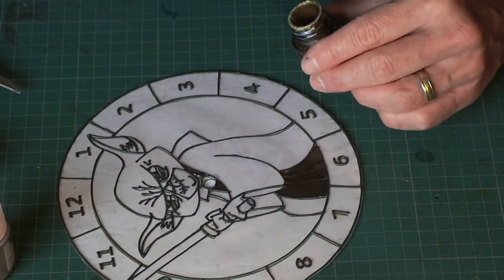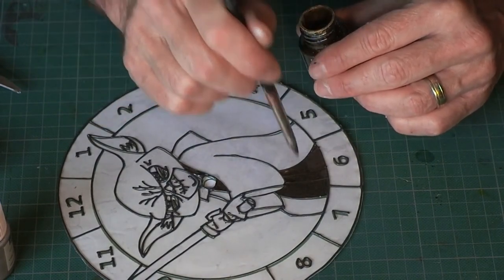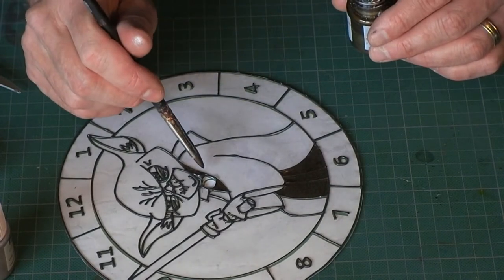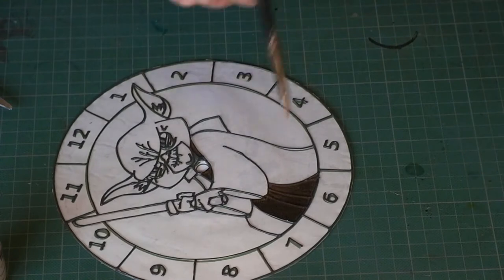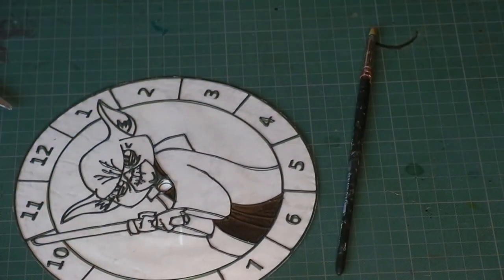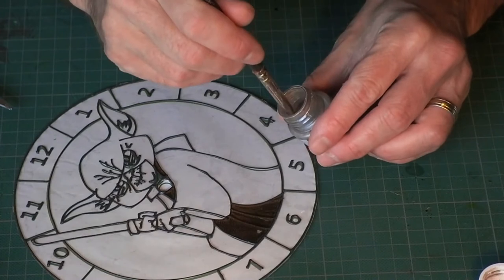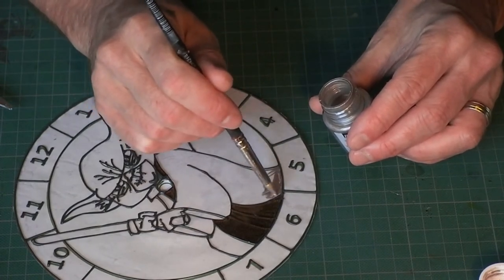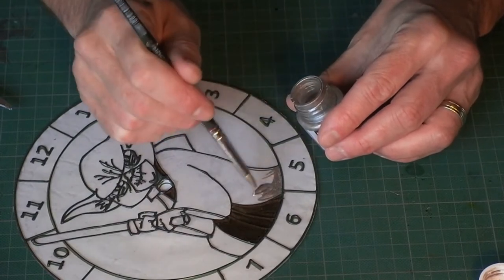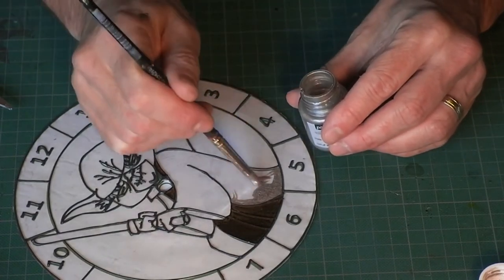I'm going to leave that to dry because my next color is going to go in these bits and I need this one to be dry first. The first color isn't quite dry yet but it is tacky dry, so I should be safe to go on with the second color. I've got the picture by me showing what colors go where. Same technique — push it up to the edge. After that I'm just going to go away and finish painting not only this clock but the others I have on the go as well, and then show you the result.